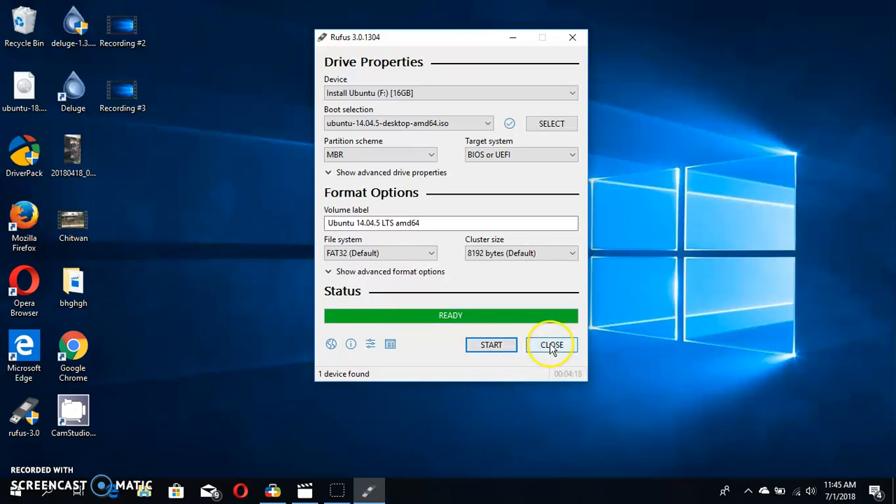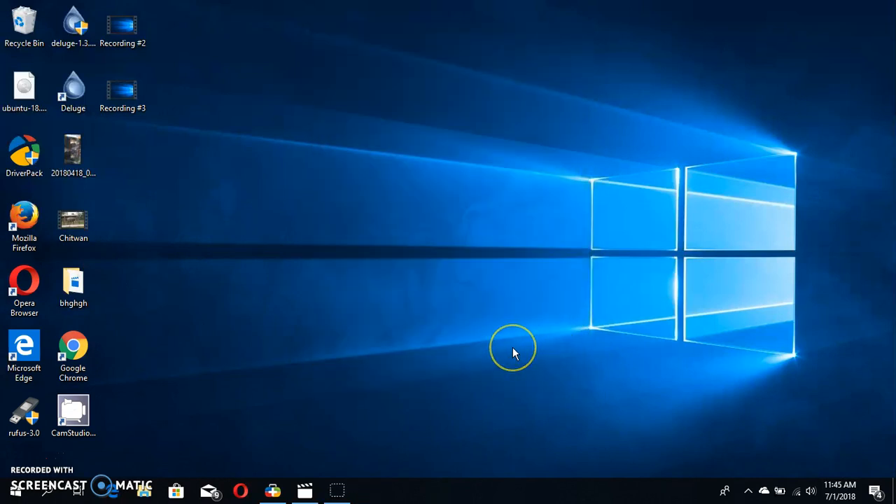You can now close Rufus. After making the bootable USB drive, you need to restart the computer. By pressing the USB key and booting from the USB flash drive, you will see the Ubuntu desktop. Select your language, then install Ubuntu. You can also install Ubuntu alongside Windows.